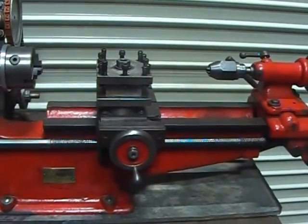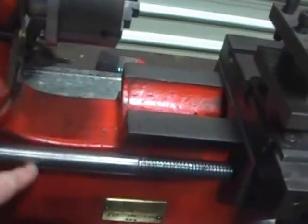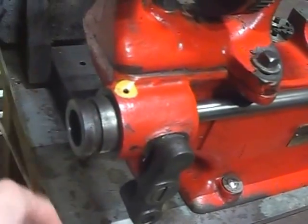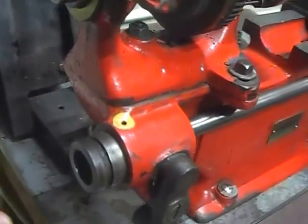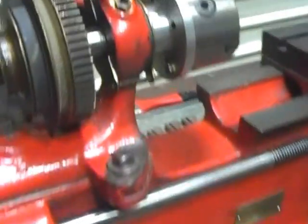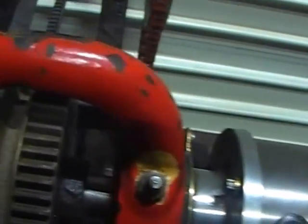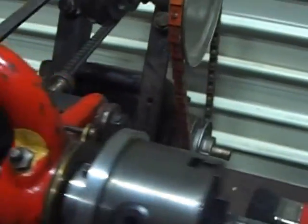This lathe has had quite a few modifications over its lifetime. There is no power feed to this lead screw. There would have been an arrangement here for change wheels, for screw cutting, and for actually driving that lead screw. There would also have been a back gear arrangement here to allow even more spindle speeds - that's been removed.